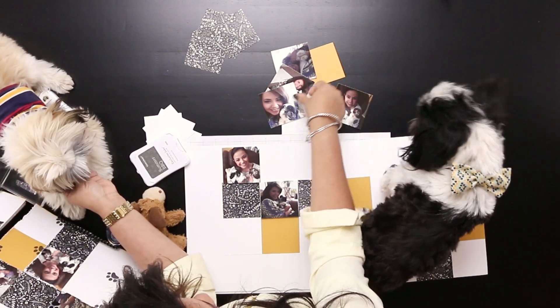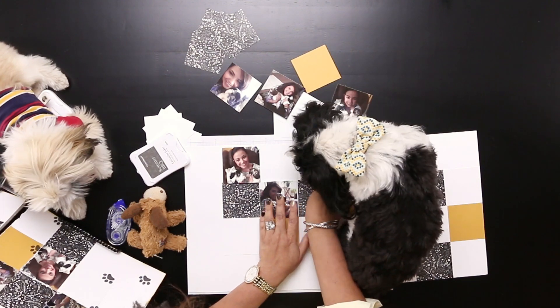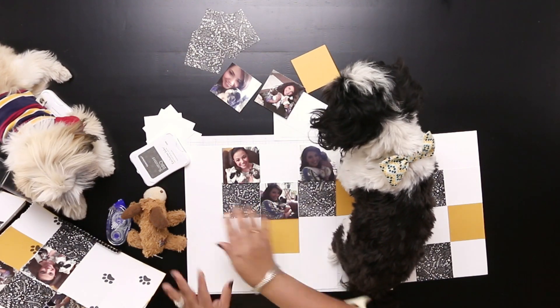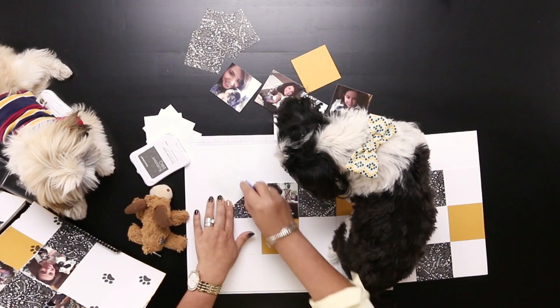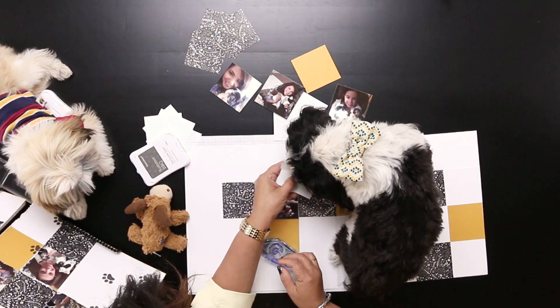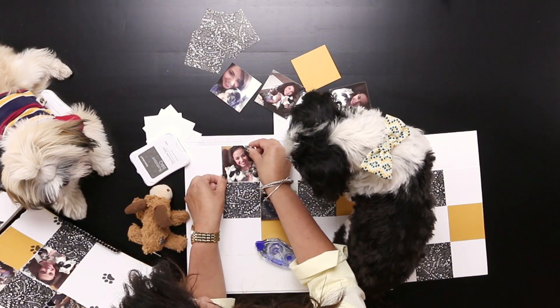Okay, Kenai, your turn. You want to pick a picture? How about this one? Let's put it right there. We're getting this all together. I'm going to put some adhesive. Shall we put some adhesive on here? Don't forget the dog saliva — best adhesive around. Good job, Coda.